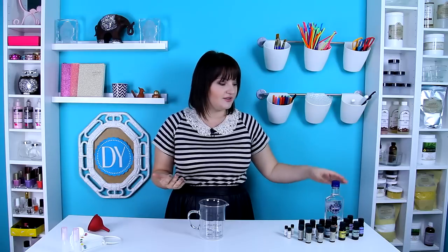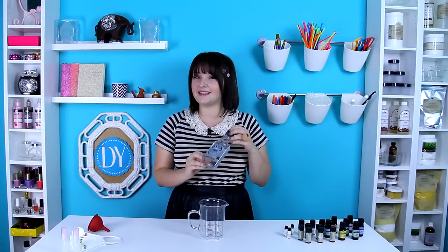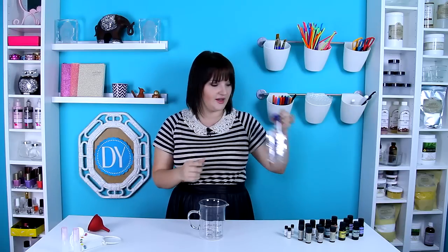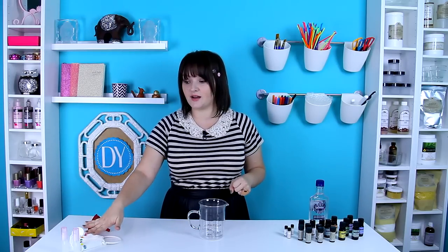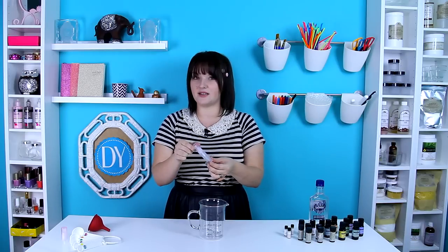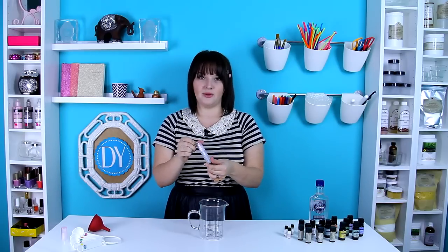The recipe for perfume is just a few simple ingredients. You'll need vodka that is at least 90 proof — I found a Smirnoff that's 100 proof — and a collection of essential oils, any kind you'd like. You'll also need a funnel, measuring cups for sure, and little perfume sprays called atomizers, which you can buy online for only a couple of bucks.